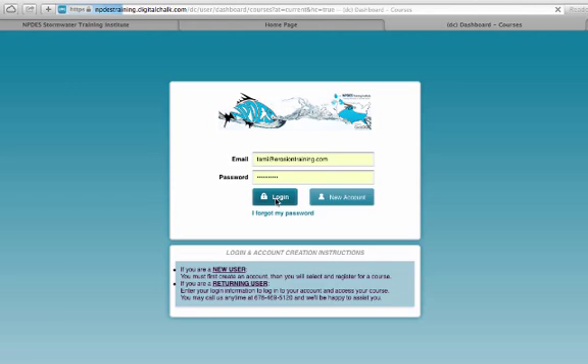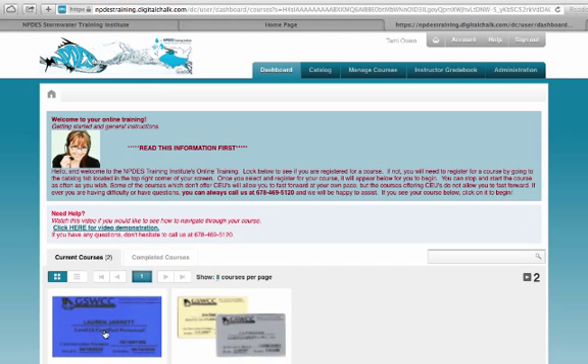Now I'm going to log in. My course will be here — if you don't see a course here, there's information and a little video demonstration that tells you exactly how to do it and steps you through it step by step. I'm going to click on the course I want to take. Right now I have purchased a Level 1A card course and a Level 2 card course, so I'm going to click here.